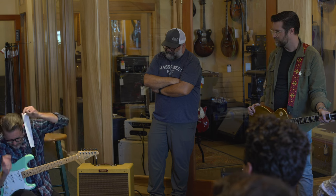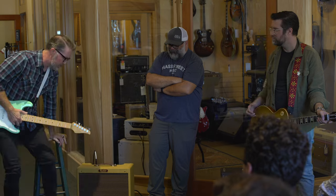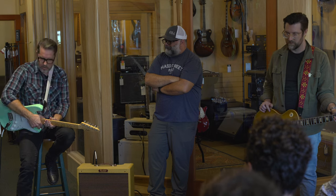I noticed that when I turn the Fixer off, I'm sad that it went away. Using it to goose a drive pedal is really fun because it obviously has lots of gain attached to it.